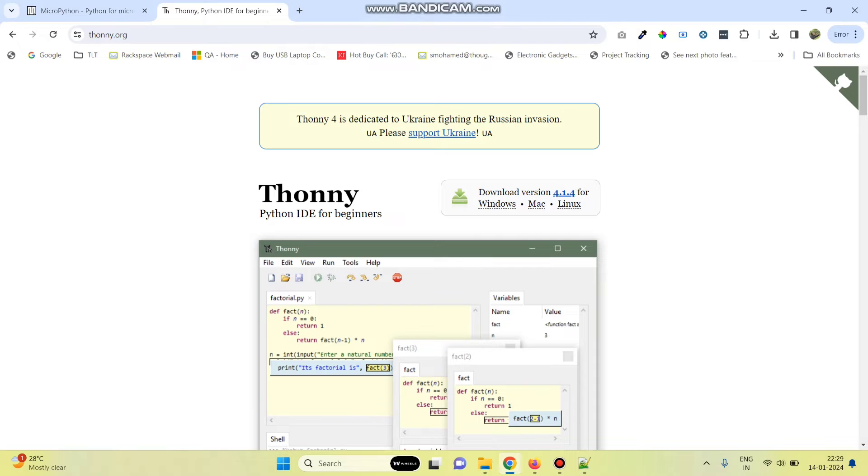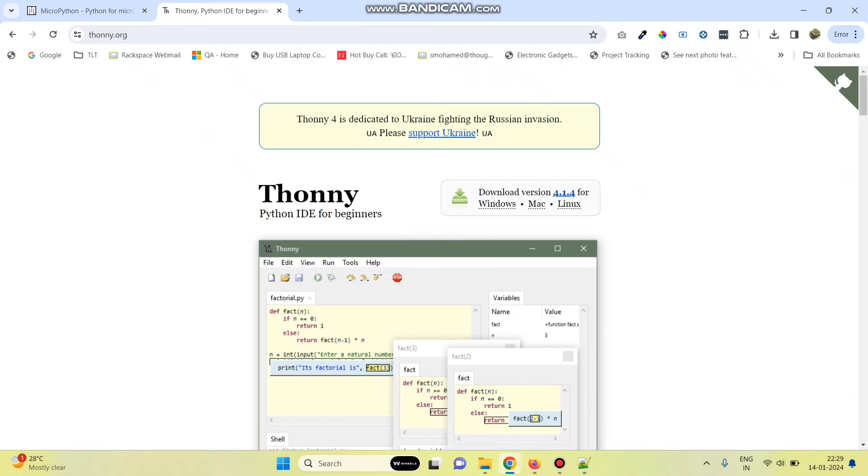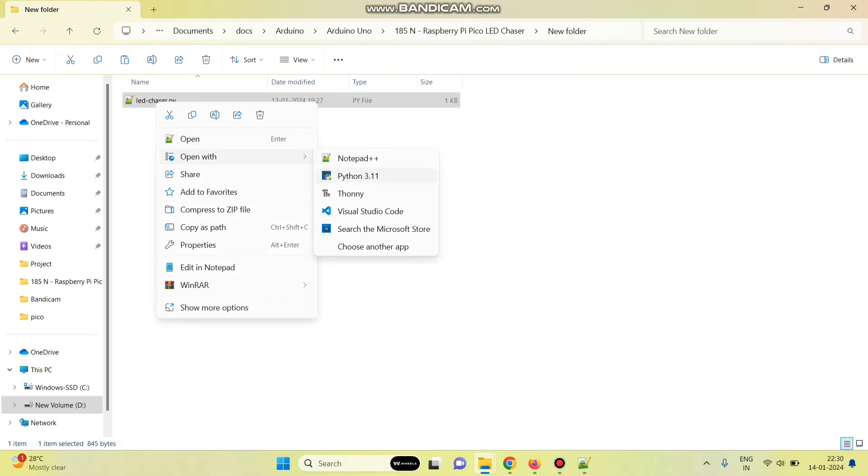Now we need to use an IDE to write the program. Here we can use Thonny. Go to thonny.org website and you can download the software from this website. Once you download it, we need to install the software. Now go to your program, right-click the program and open with Thonny.